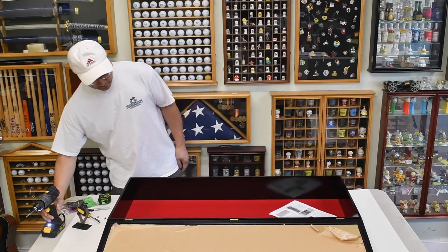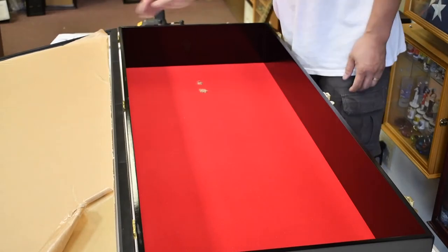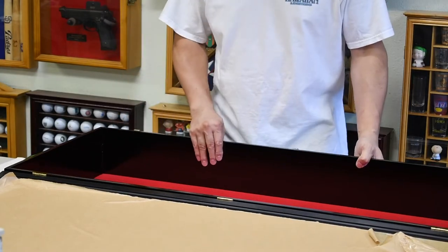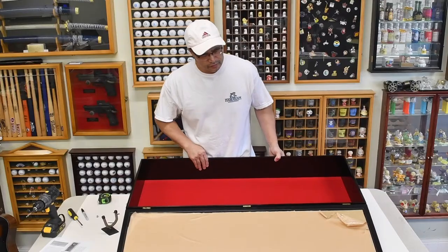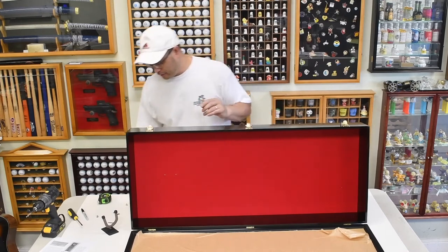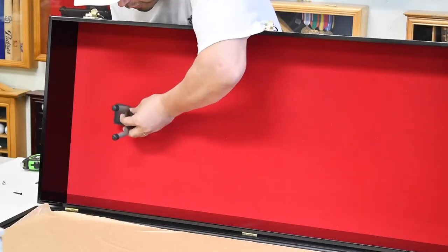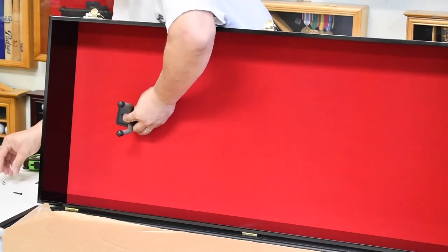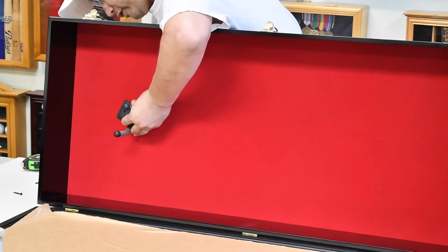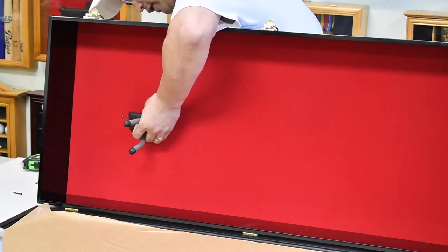Now we need to clean out the debris and then mount the hanger. With the holes drilled, I'm going to turn the case slightly to the side so we have access to the back. The hook goes this way and the t-nut goes to the back, so let me push one of them in — and then the bottom one pushed in as well.